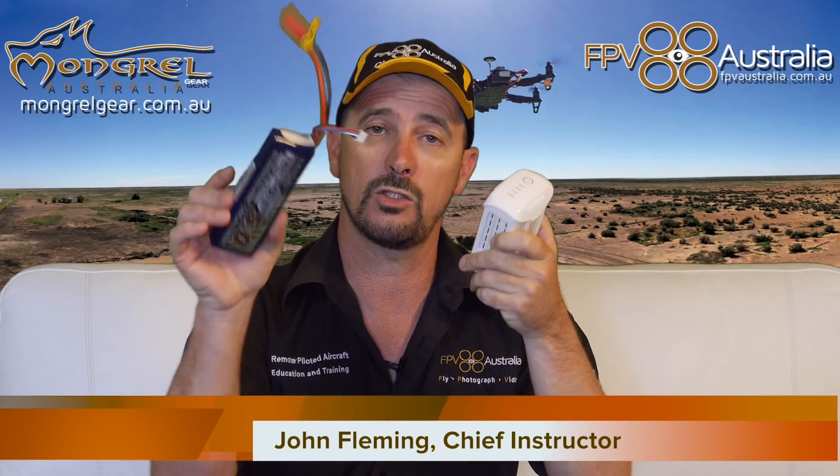G'day guys, John here, Chief Instructor with FPV Australia, welcome back to DroneSense. Today I'd like to talk to you about these little buggers — lithium polymer batteries. Same same, different different.